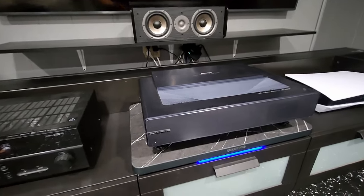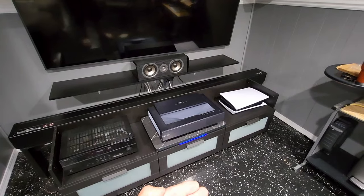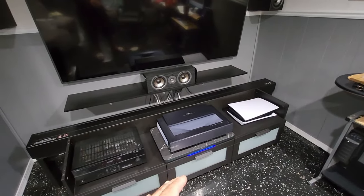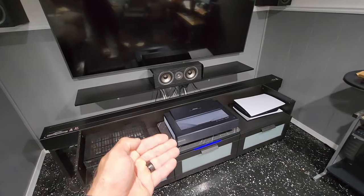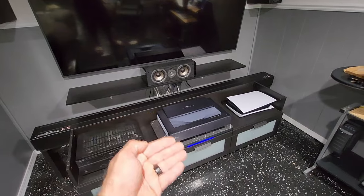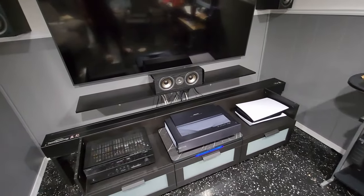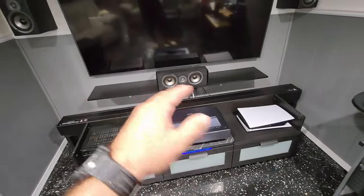Another huge plus is it's got memory built in, so when you set everything up and extend it out, it'll always remember that setting. So when you come down here and turn on your setup, this is going to extend out and be set up to watch movies — pretty slick.